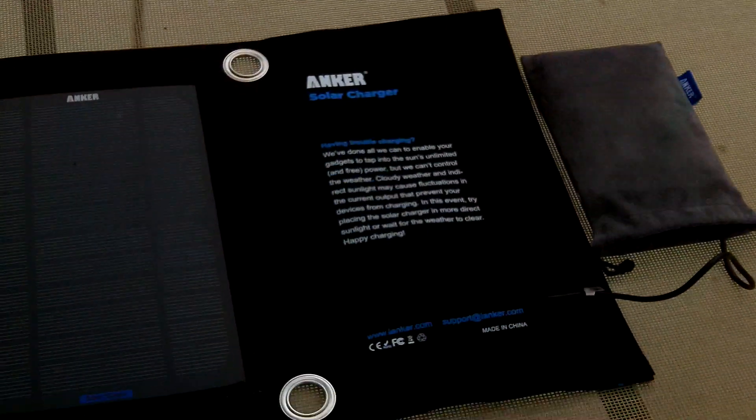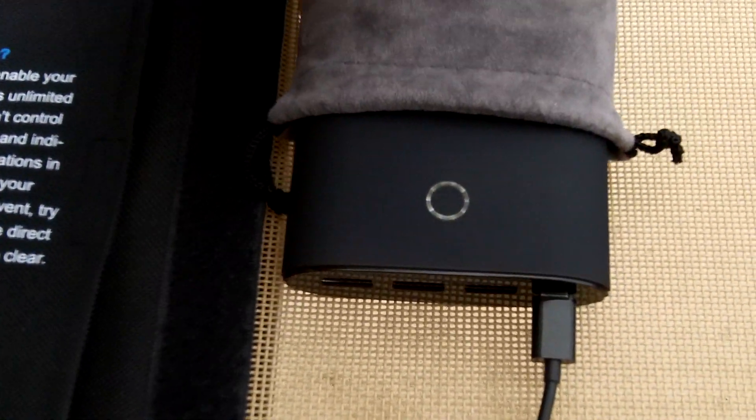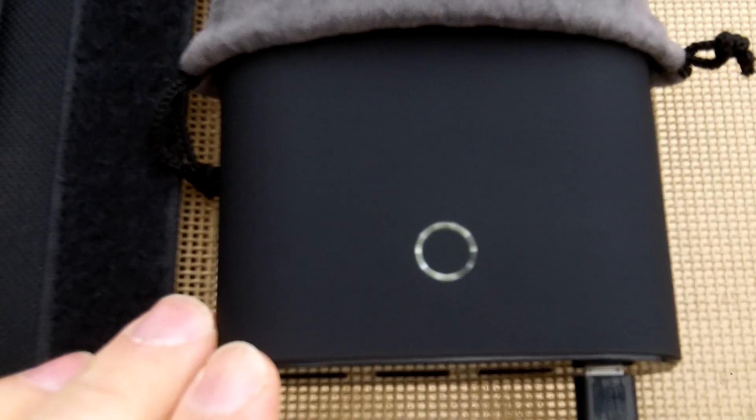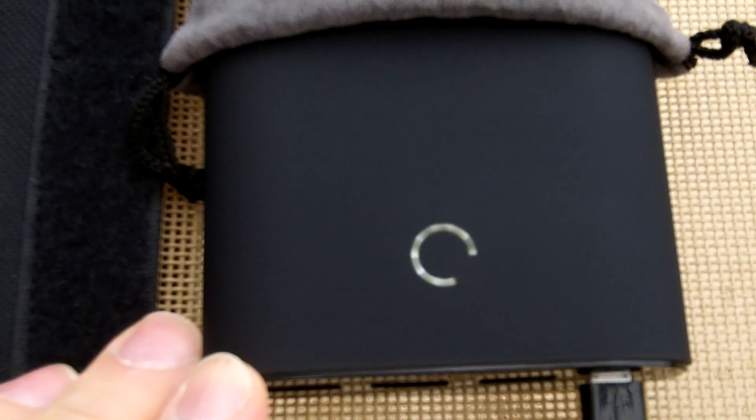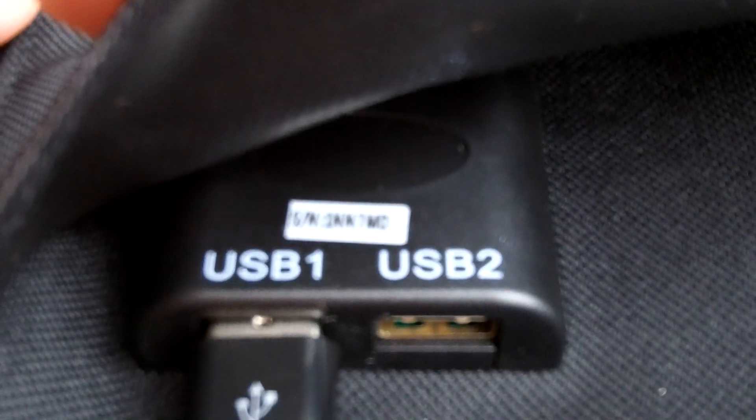Today is a very overcast day — not very bright at all. There's a bunch of clouds, no direct sunlight in any way, shape, or form. But my battery is still getting a charge, just not a whole lot.